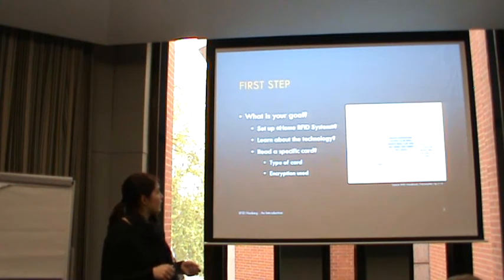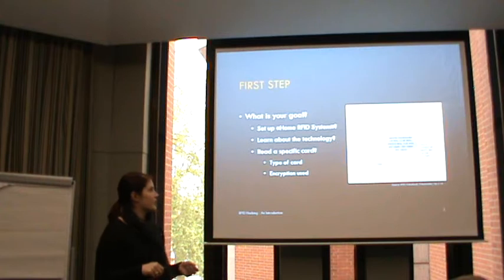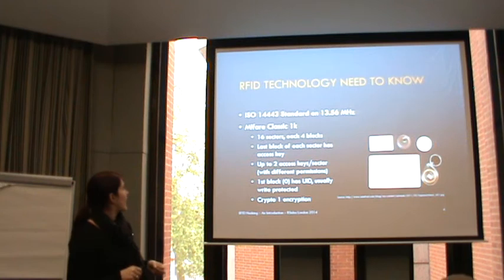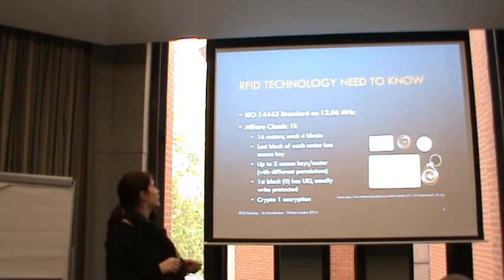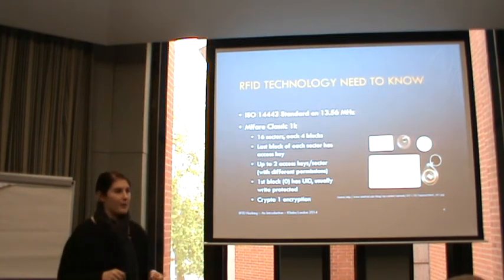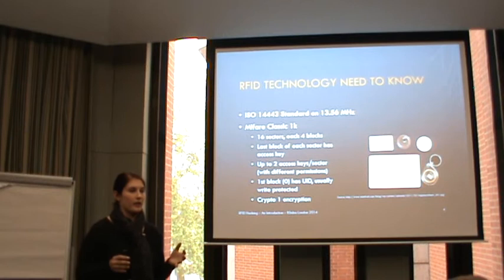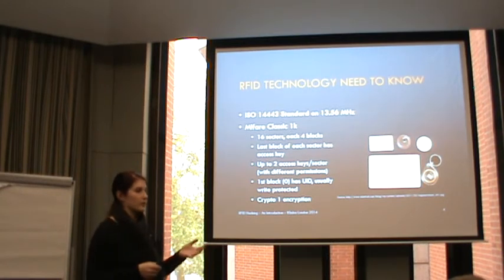What I'm now focusing on are the high frequency 13.56 MHz cards - the MIFARE Classic 1K. They are part of the ISO 14443 standard and this is one of the most widely distributed card types out there, so it's very possible that if you got a MIFARE card from some vendor, you've got one of those.